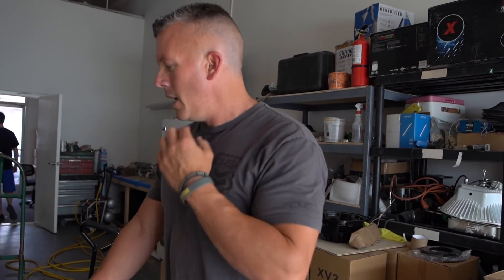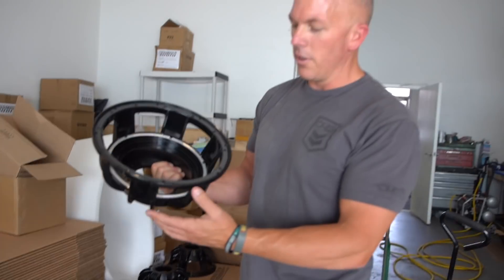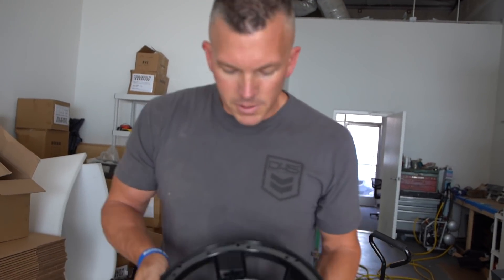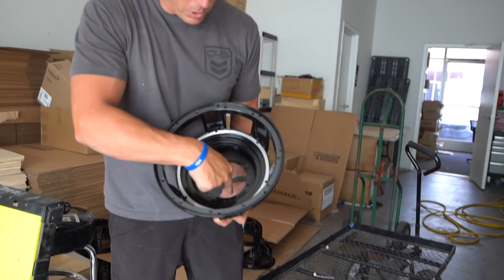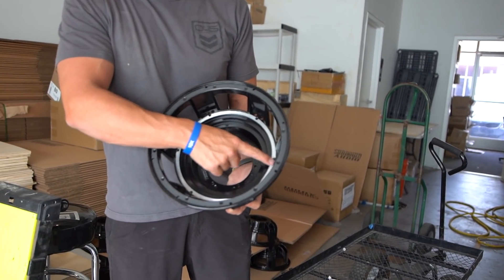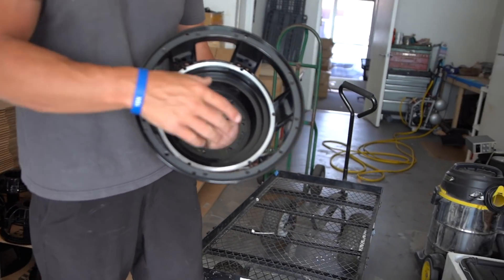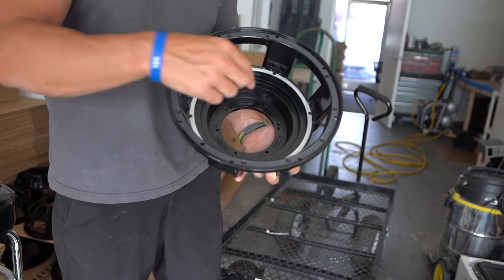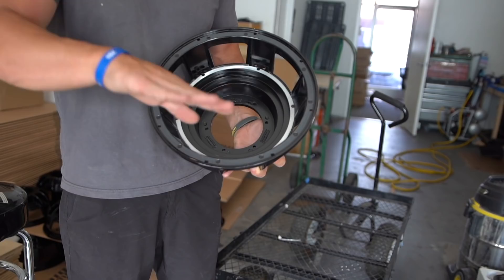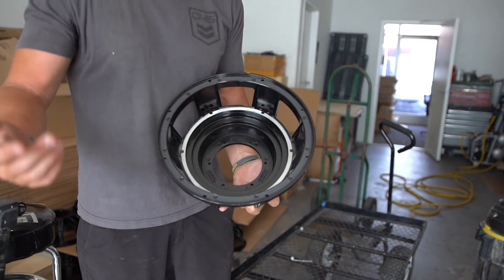I think he's already built it, but here's a basket right here. So this motor bolts to the top of the basket with these holes right here. They'll bolt it to there and then they have spiders that'll go on top. You can see where they've sanded those down so it gets a good adhesion. So you have your spider, your voice coil that goes up and down in the motor, your cone, and your surround that attaches to this spot right here.